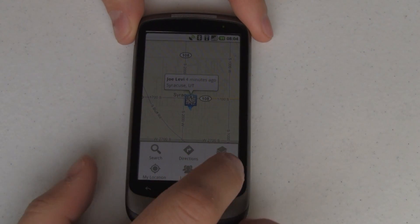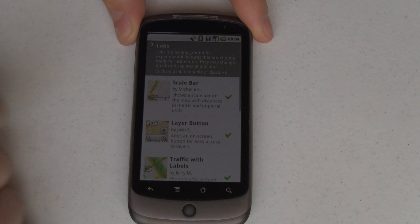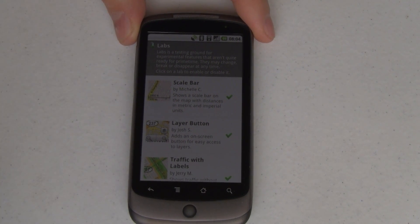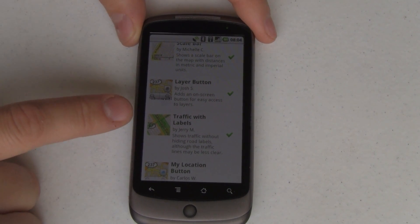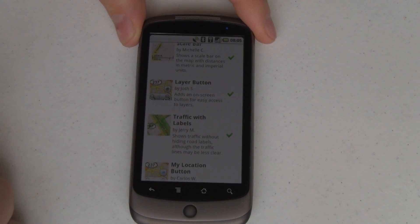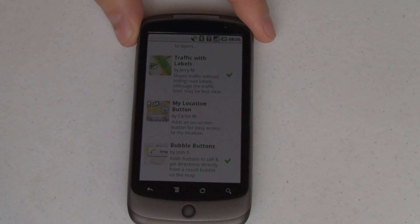I've turned on some labs here, so let me turn those off. You can see I've got a whole bunch of stuff already turned on in my layers. So we go back into More and you can see Labs. These labs are the same things we're familiar with. You've got a scale bar that you can add onto your screen, just so you can get a rough idea of what the scale of that map is, how close zoomed in you are. It's got this Layers button, which is quick access to turn on and off various layers. It's got Traffic with Labels — this one's still a little bit buggy, but what it does is it lets you see the label of the street through the traffic indicator. So here you can see this is a green street, meaning traffic's flowing really well, but you can still see that this is the San Diego freeway. They've got to work a little bit on the opacity to make sure that the traffic data is still visible while making the street name visible too.